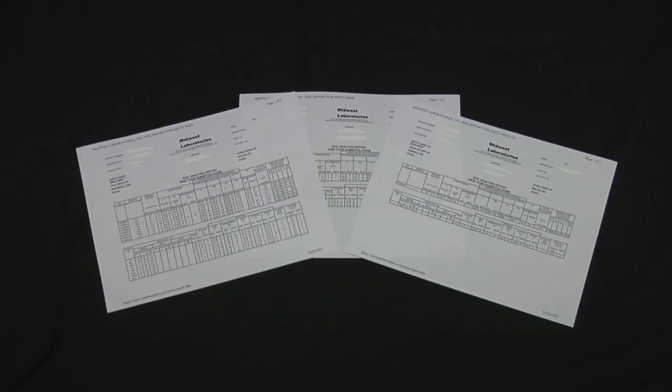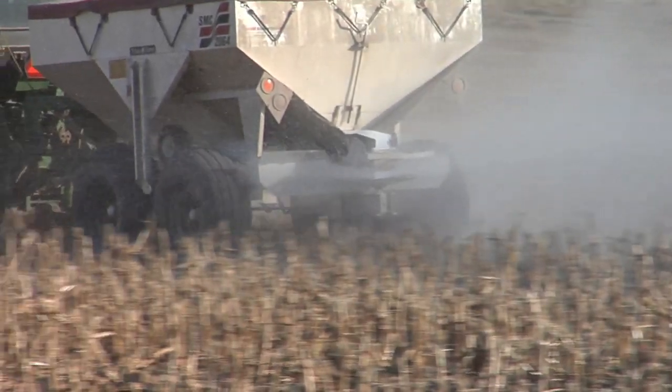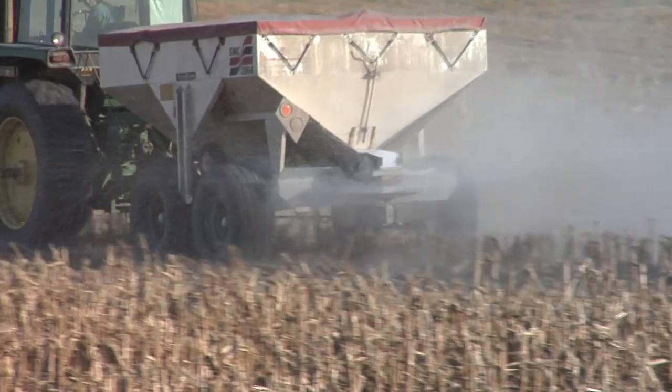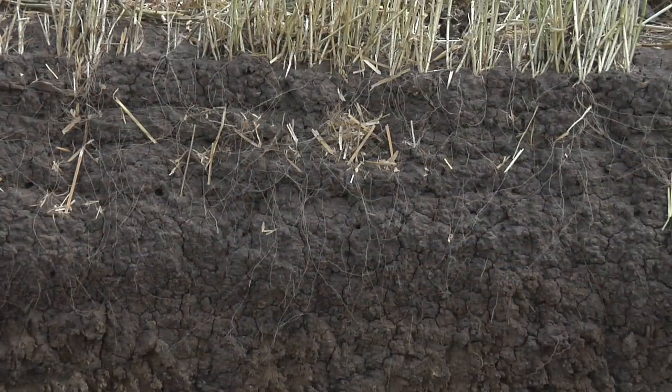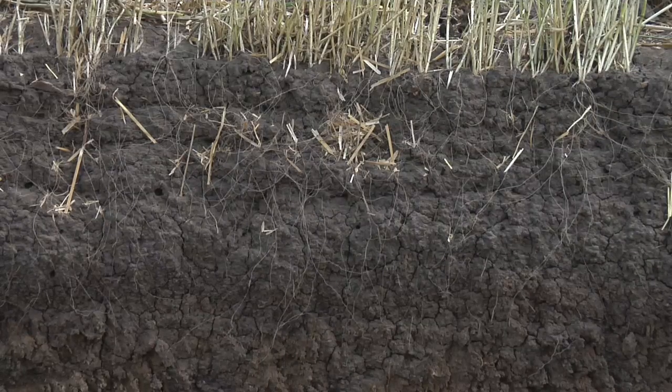We've been doing a series here for a few weeks talking about soil tests and what's really important. Certainly N, P, and K are on there and you need to look at those things. But something we think is even more important than N, P, and K is cation exchange capacity. Well, cation exchange capacity is basically a measurement of the holding capacity of your soil — how many nutrients your soil can hold, how much water it can hold, how many ag chemicals it could tie up potentially.